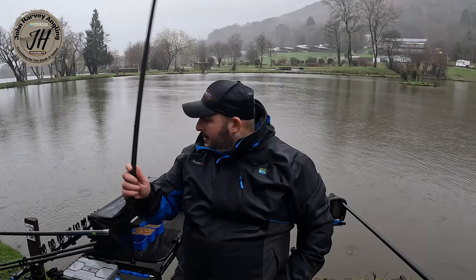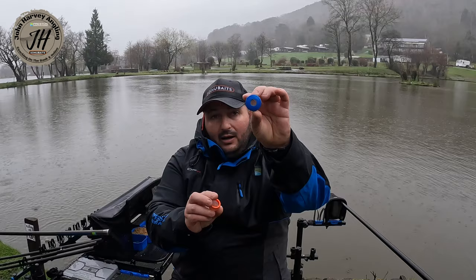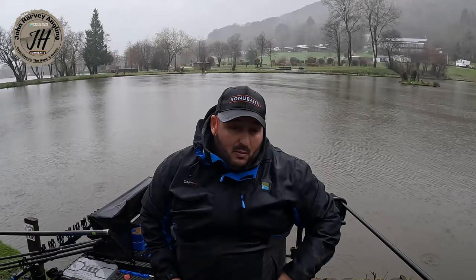I'll be feeding with pole pots on the end of the pole. I've got two different pole pots — one with a small hole to sprinkle bait out, and one with a bigger hole so I can clump a few soggy micros in, put them on the surface and let them come out themselves.